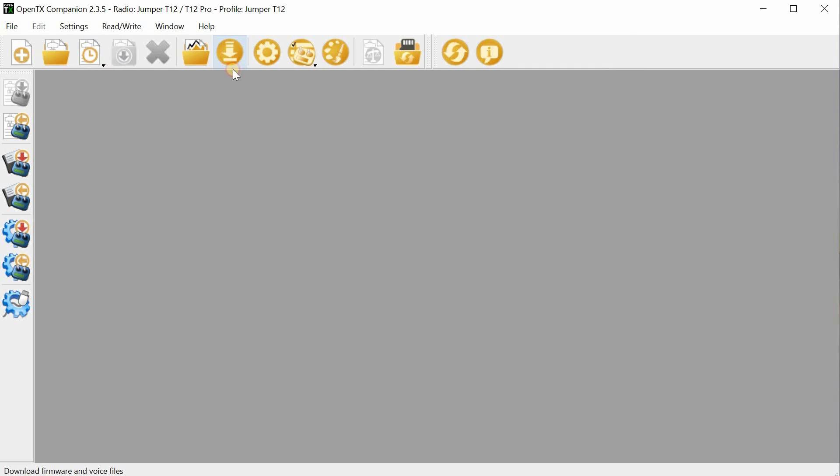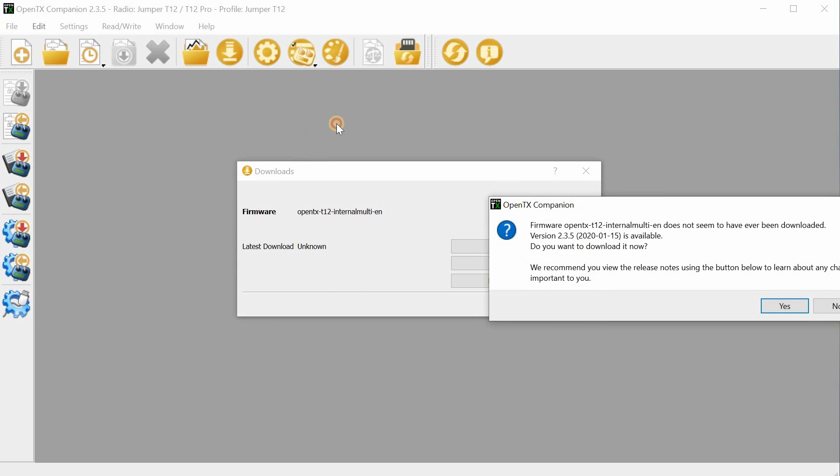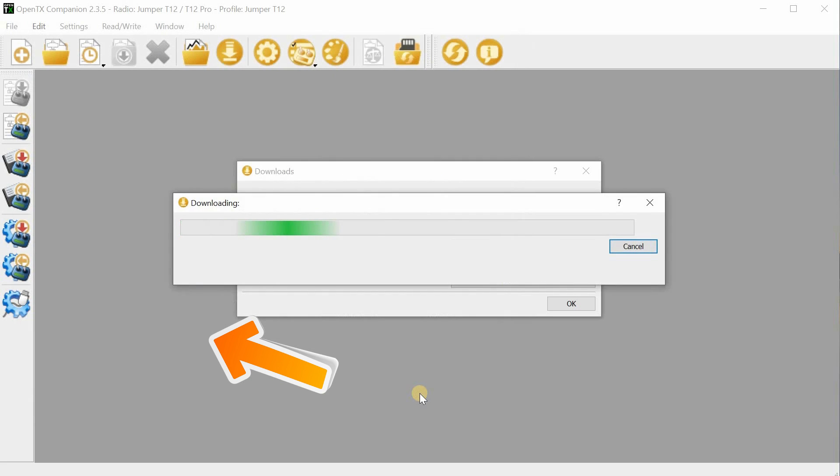Once you've completed the profile setting, you want to download the firmware. Click the download button and you get this dialog. In this example, I've checked for updates — you probably want to do that once in a while to see if there are any new versions. Then go ahead and click the download button and save that file on your computer somewhere.